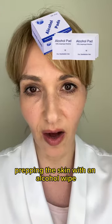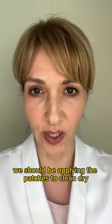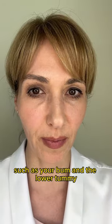Prepping the skin with an alcohol wipe before you apply the patch can make the skin super dry. We should be applying the patches to clean, dry, hairless skin below the waistline, such as your bum and the lower tummy.